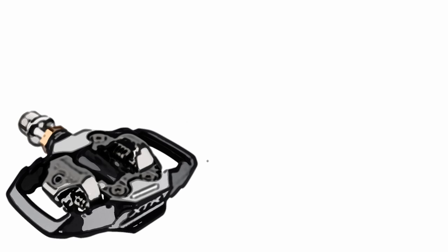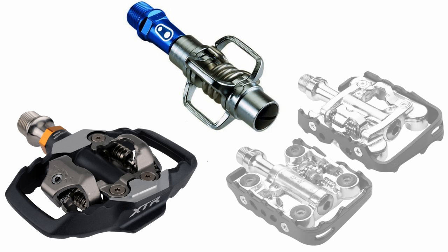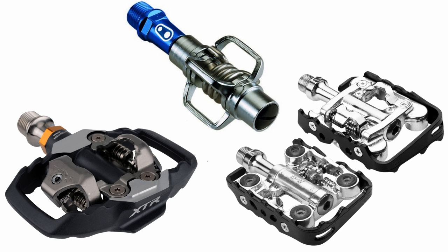There are several different clipless pedal options out there for mountain bikers. The most popular are the standard SPD, which is a two-sided clipless pedal; the egg beater, which is the easiest to clip into; and the clipless flat, a dual-sided pedal.